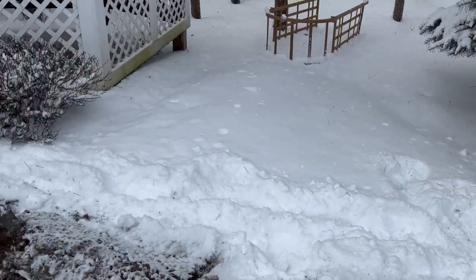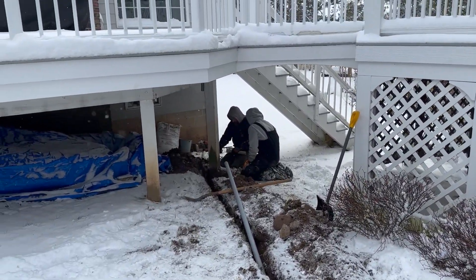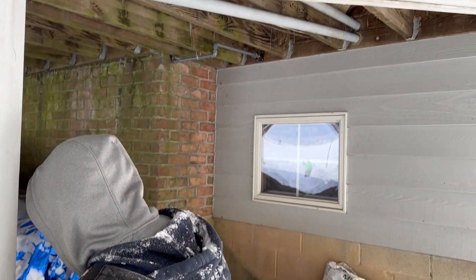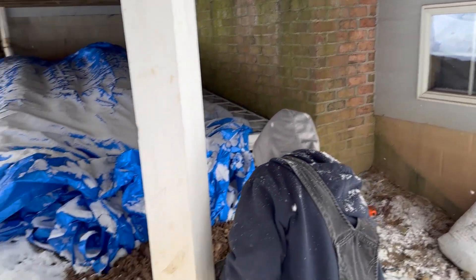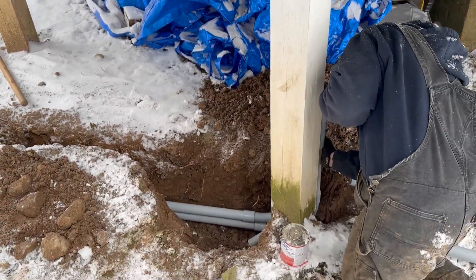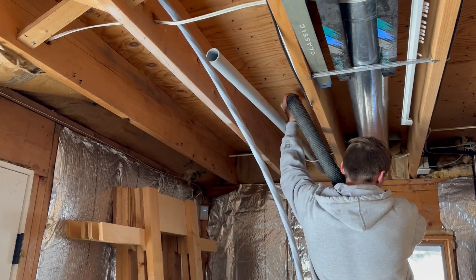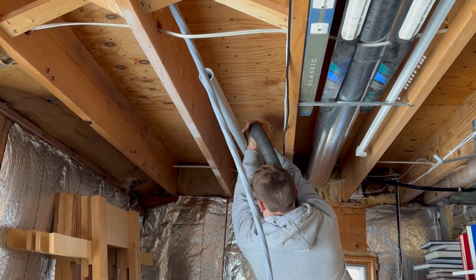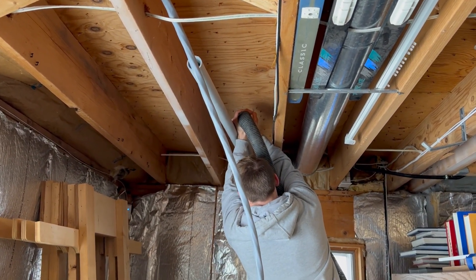The conduit ran underground until it came to one of the main supports for the deck, then ran up that support and across the bottom of the deck into the house itself. A shop vac was applied to the conduit in the house, which pulled a lightweight line through — and that was then used to pull the power cable and the ethernet cables back up to the observatory.